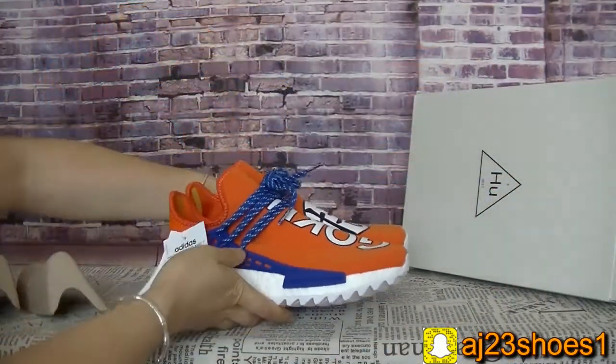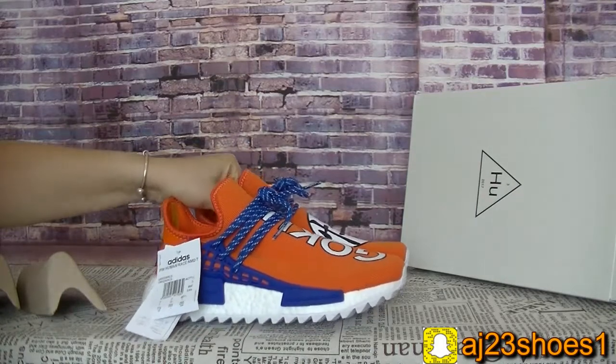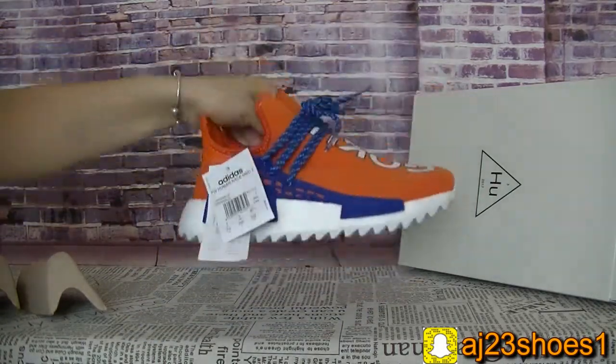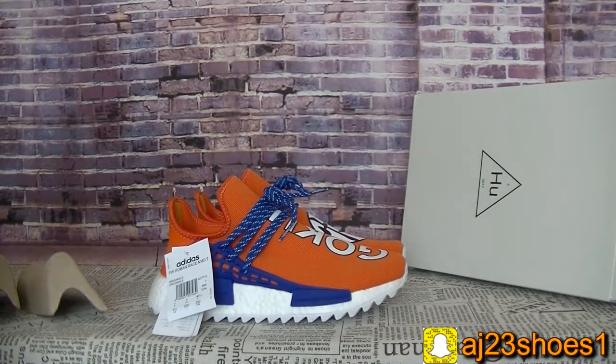So if you like this pair of shoes, you can talk with me — any size you want. Thank you for watching this video. Please don't forget to subscribe to my channel and follow my Instagram. See you next time. Bye.